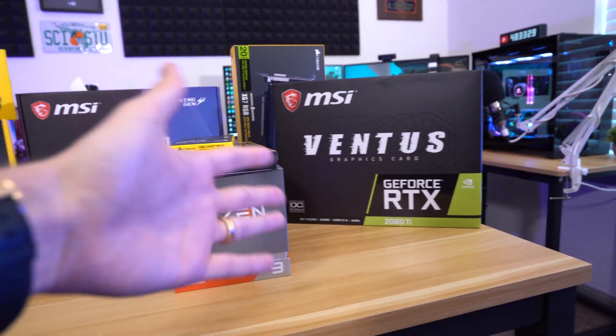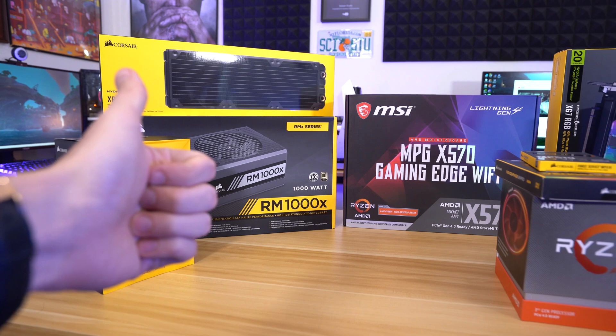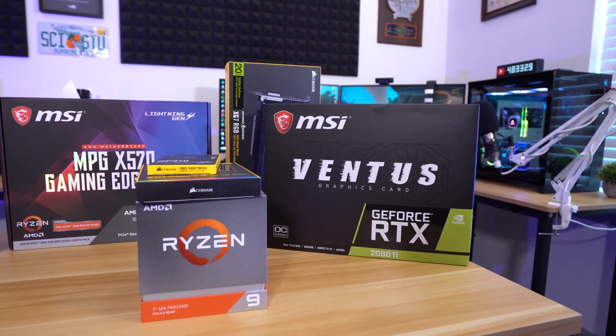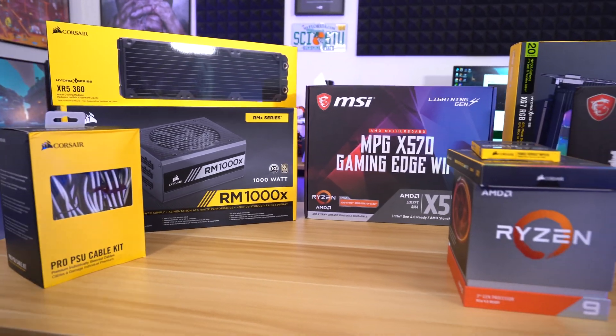I'm gonna try to do this all in one video — why not? Let's just crank it all out in one big video. Hopefully you guys like this and share it with your friends. That would be appreciated. I'm sure MSI and Corsair would appreciate that as well. All right, here we go.